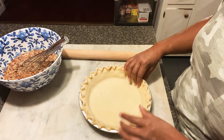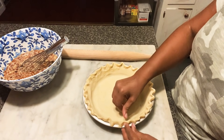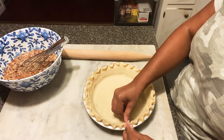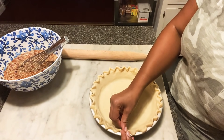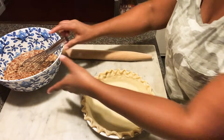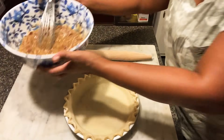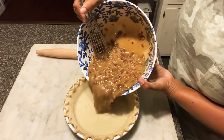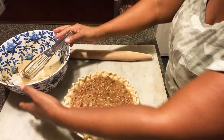I put two tablespoons of flour in the first pie, but I actually liked the first pie better — wait, I liked it better without the two tablespoons of flour. So that's optional. It's kind of like a crutch to help the pie set up and come together, but I liked it better without the flour.